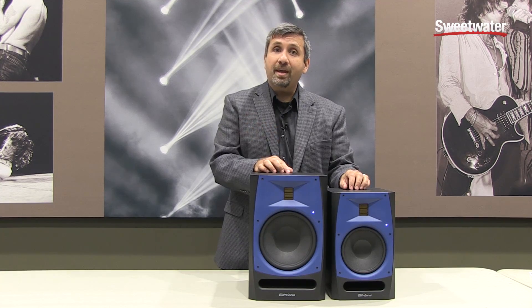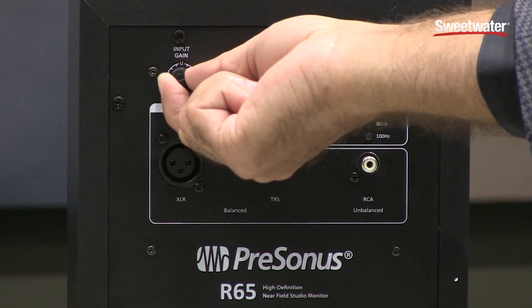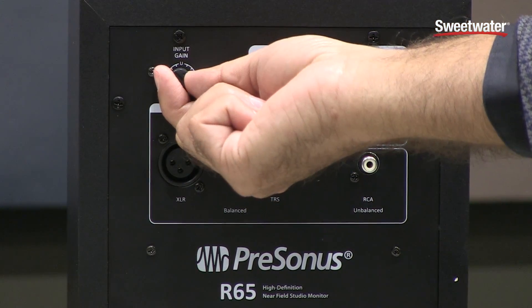Let's take a look at the back panel. The first thing you see is the input gain attenuation knob. This gives you variable attenuation and it also has a center detent.